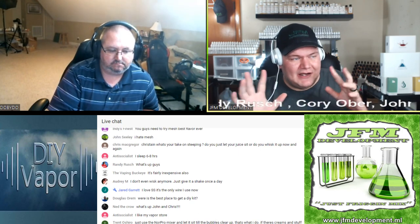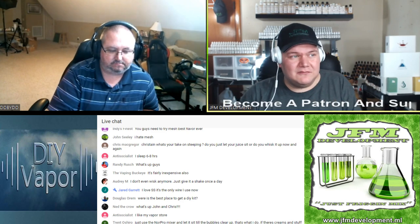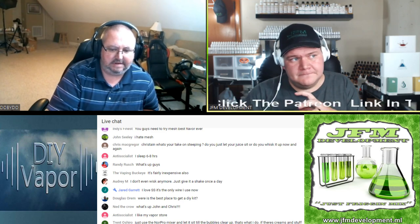My theory is there are two different kinds of vapers. Some have super taste and can taste every single nuance, and those people benefit from super long steeps. But I also think there are other people who like lots of flavor and benefit from less of a steep — at least that's my theory. For fruits, there are probably people who benefit from not steeping much — normally they only take a couple of days, shake and vape anyway. But I think a lot of people would rather shake and vape it straight away.